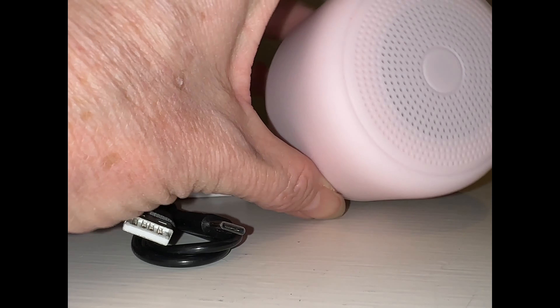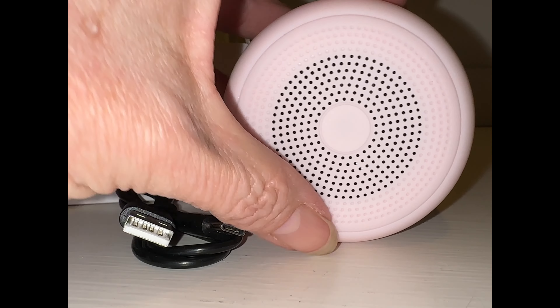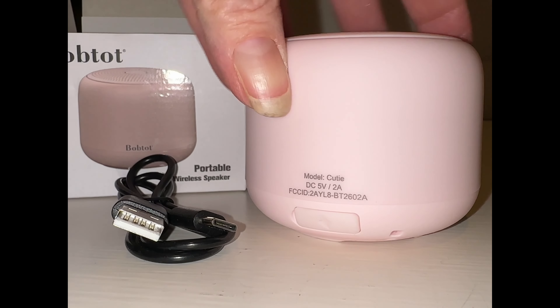The speaker output is on the top. It's small, but it's very loud. It's got a rubberized feeling for a good little grip.